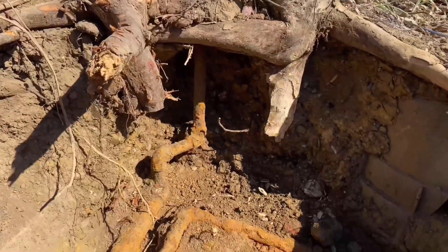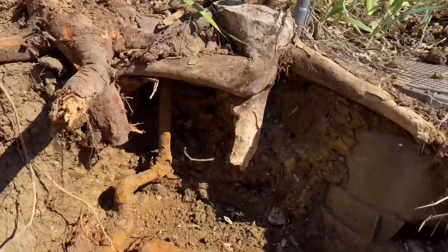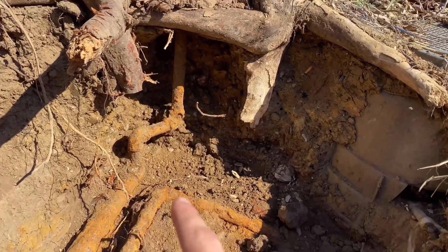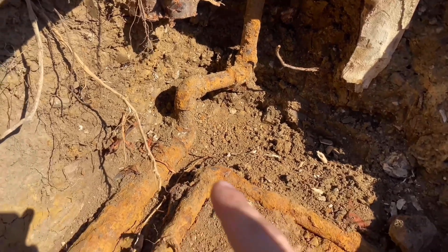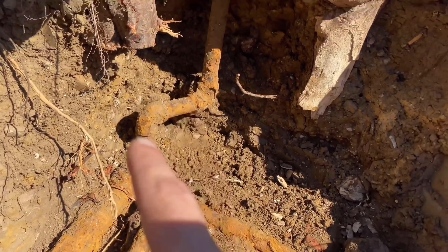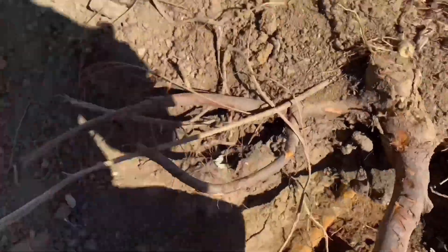First off, you want to make sure you've dug down below the meter. I've done all the digging, I've cut out the roots and I've exposed my pipes. That's the first step - you want to find the depth of your pipe and uncover the 90, this elbow that connects onto your meter.